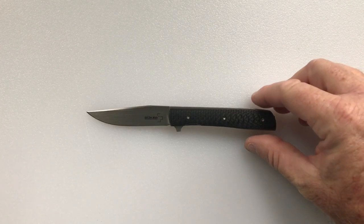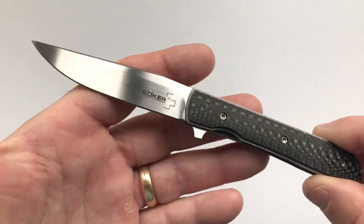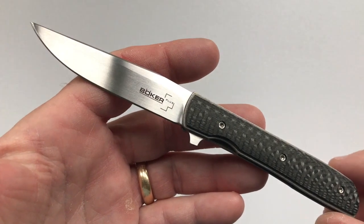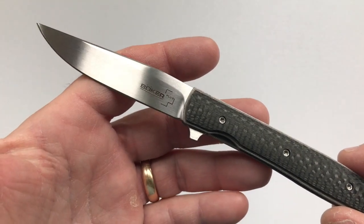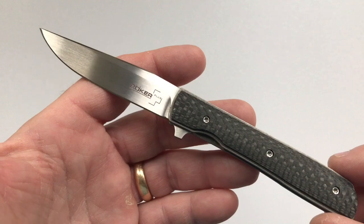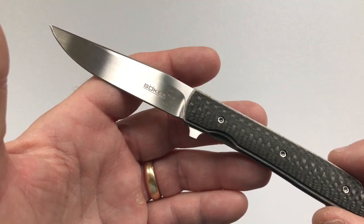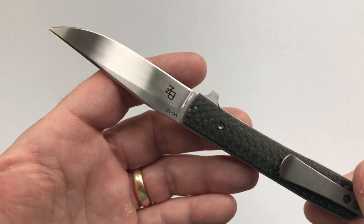Hello and welcome to another version of the Lightest and Best, where we look at the lightest and best offerings from a variety of knife manufacturers. Today we have one of the lightest knives made: the Boker Plus Urban Trapper Petite, designed by Brad Zinker who lives in Florida.